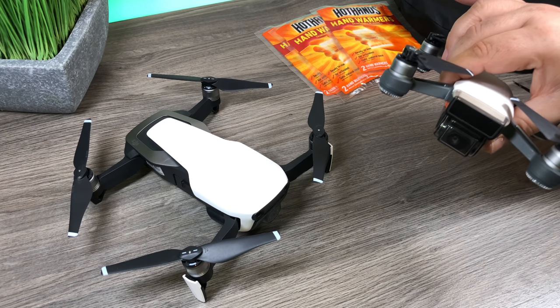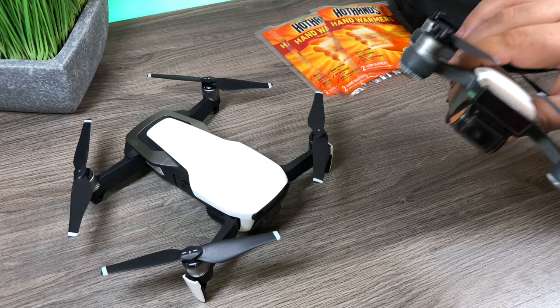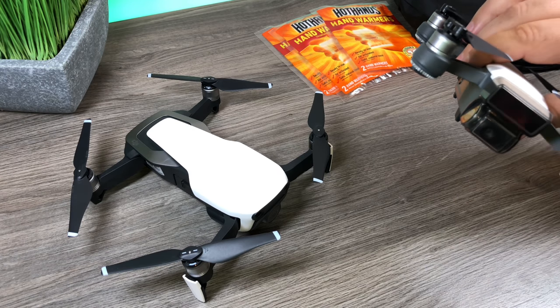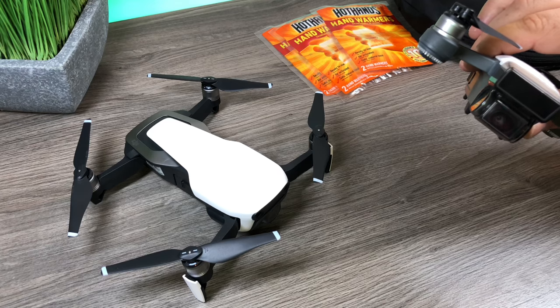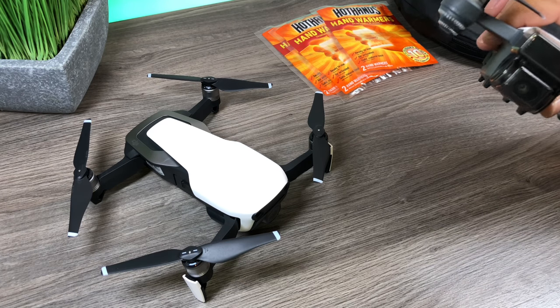When you launch your drone, I usually recommend letting it hover for a minute — put it up in the air, let it sit there and warm up, make sure the engines are warm. One thing to keep in mind is that your drone, once it's in the air, especially if you're flying at a high rate of speed, will cool very quickly. So it's a good idea not to fly as aggressively as you normally would.